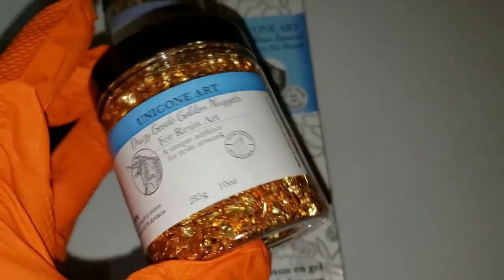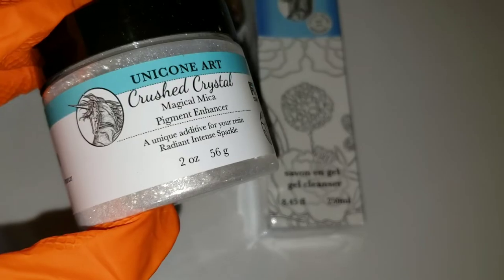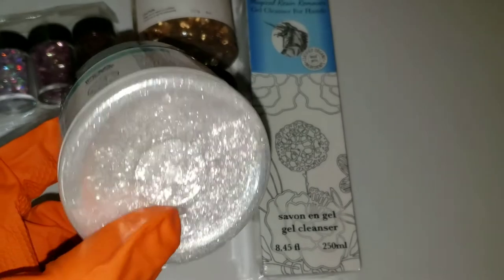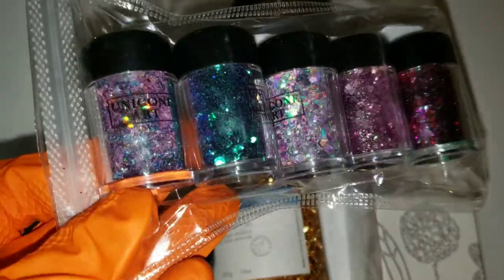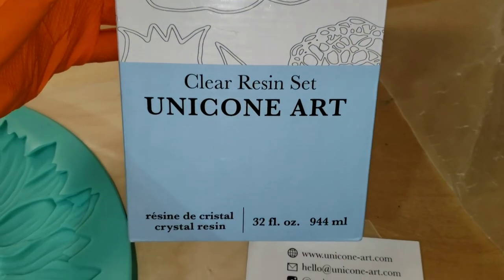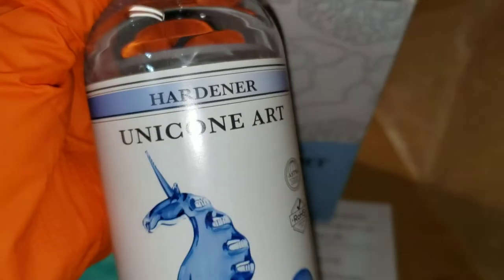They sent me these gorgeous mica flakes, these beautiful druzy golden nuggets, this magical mica pigment enhancer — you just add this to your mica powders to give it more sparkle — and this gorgeous set of glitters. We're going to be using the green one today, and they sent me some resin to try, so we're going to be trying out Unicone Art Resin today.